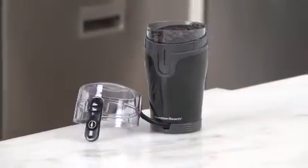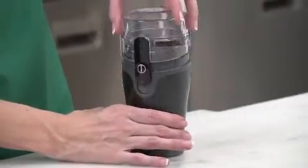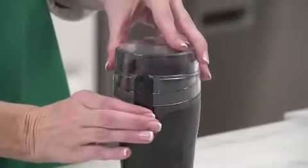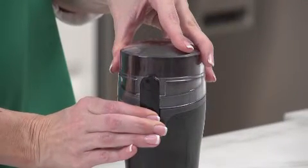But of course there's a third secret, and that's to keep the beans from losing their flavor by grinding them right when you need them. Listen to it. The Hamilton Beach Fresh Grind Coffee Grinder is quieter than any of the leading competitors.